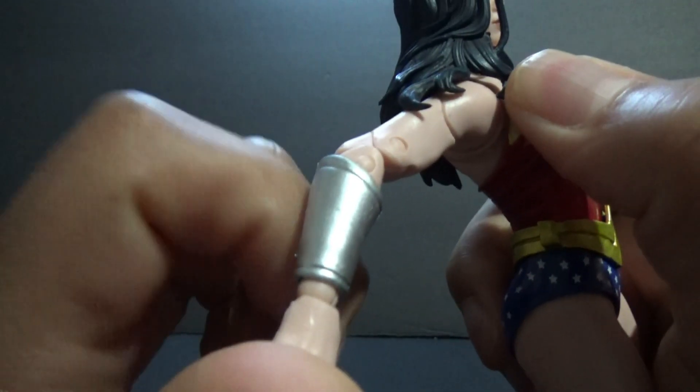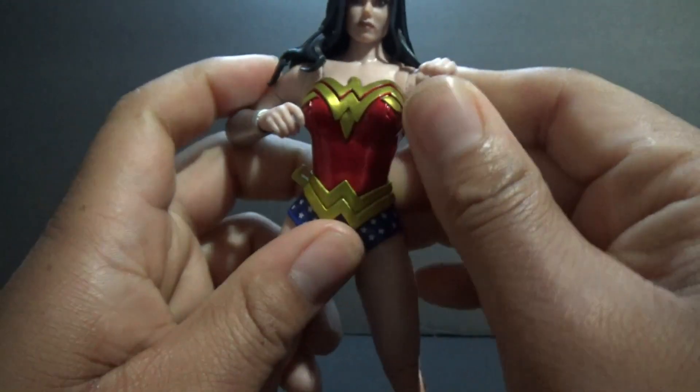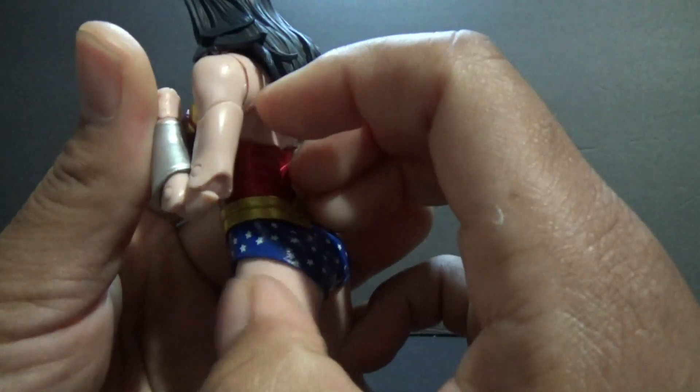She has arm gauntlet lids on, and she is double-jointed here. She only comes with one head sculpt. The hair is kind of hard, but it moves a little bit there.